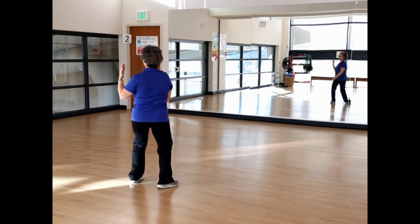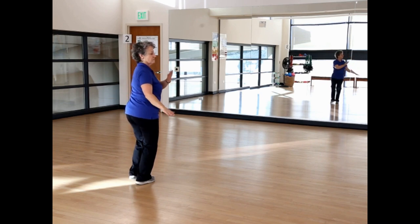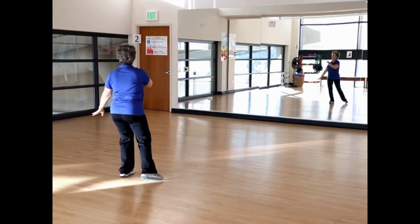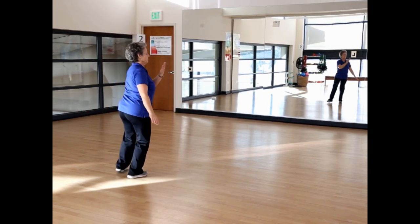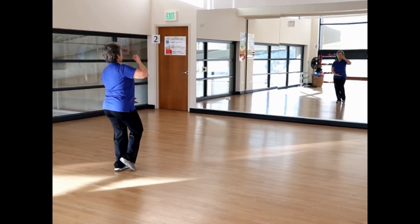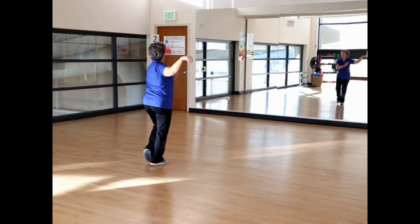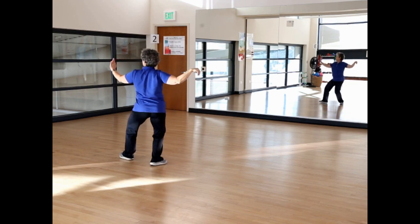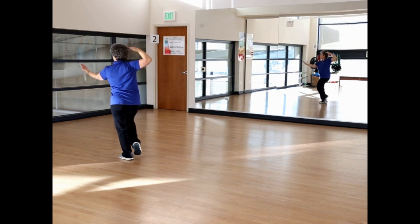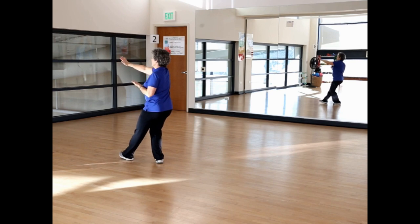Wave hands like clouds. Left hand circles, right hand brings the right foot in. Left hand and step left. Right hand, right foot. One more time, step left. Right toe to center, form bird's beak. Step forward right, bring your left toe to center, step left, and single whip. High pat on horse. Weight on the left foot, right hand to right ear. Step back right and cross hands.